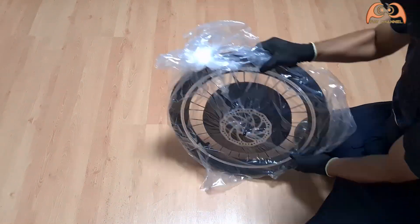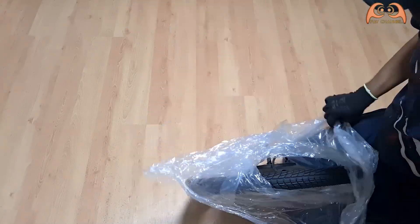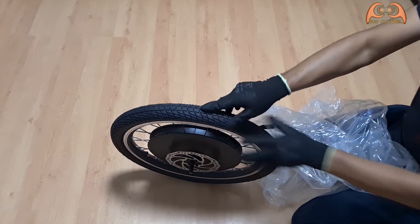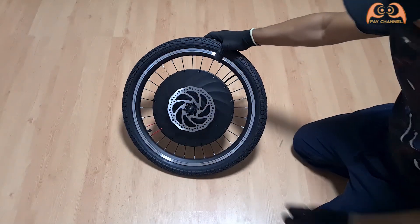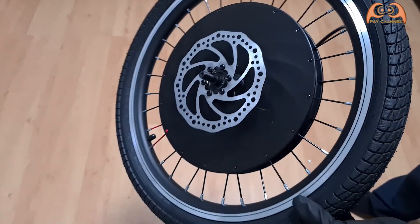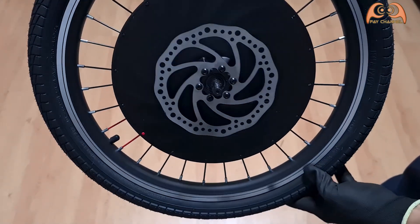Here is the battery and the electric motor itself, already mounted with a 20-inch rim, tire, and disc brake.